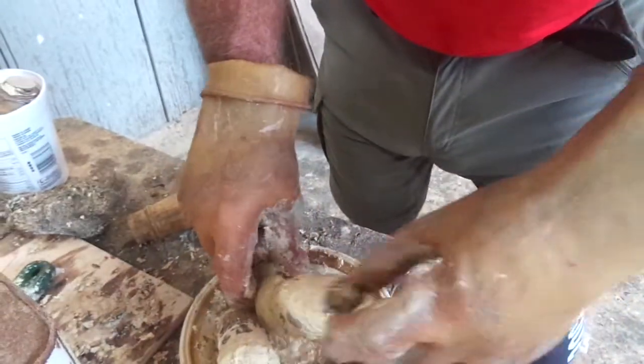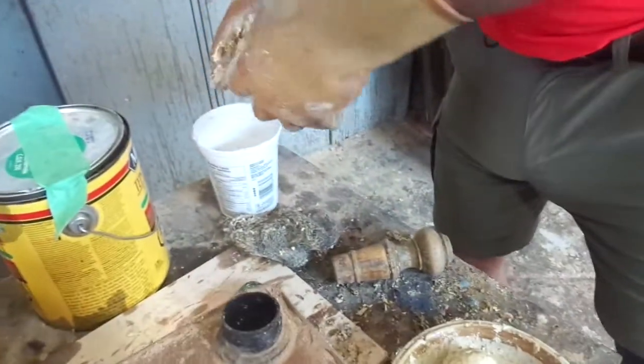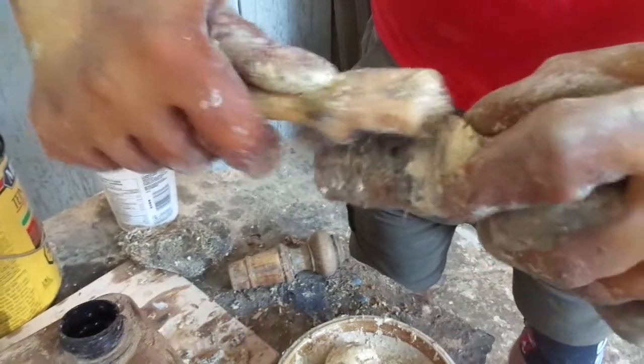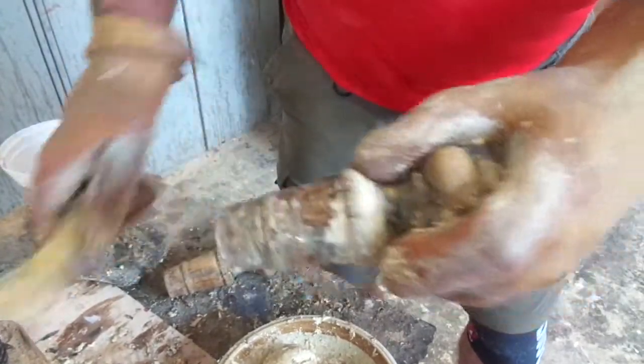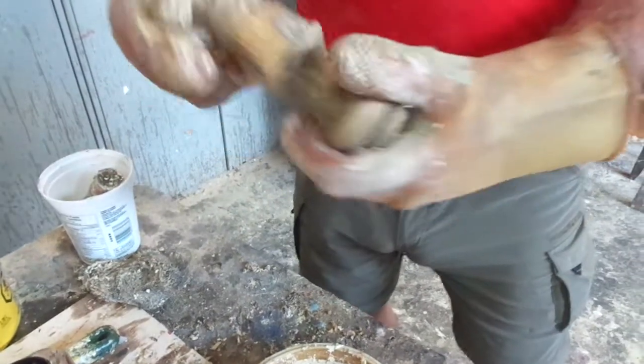We've got them in this bowl, mucking around. Then we've got this one that's a little bit further along, that has a lot of it off already, and that can come down to quite a nice look when it's done. But there's still so much to do on these. And then we have this one here, that's mostly done.